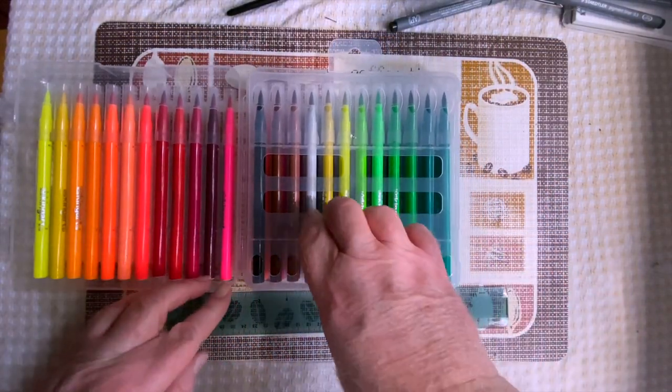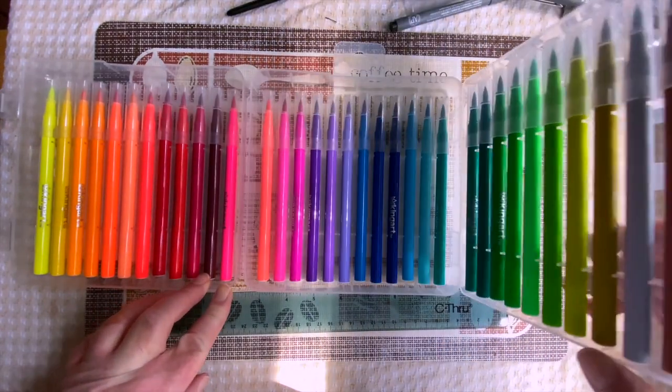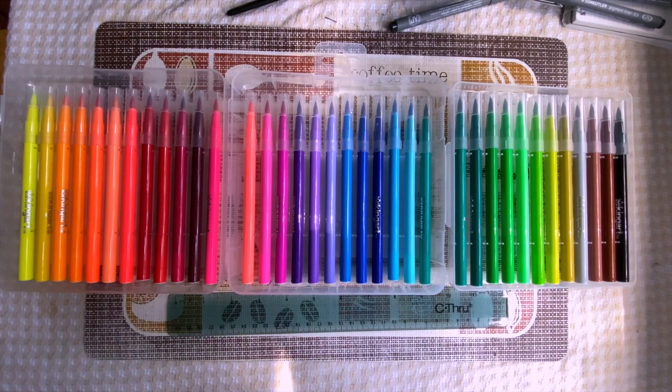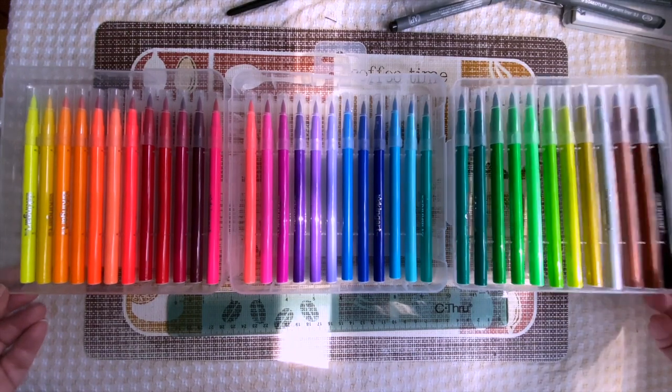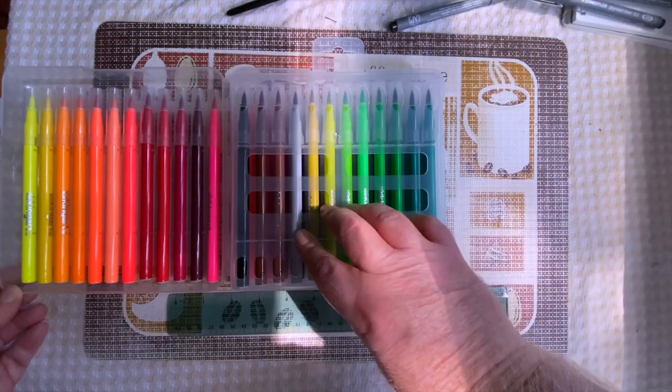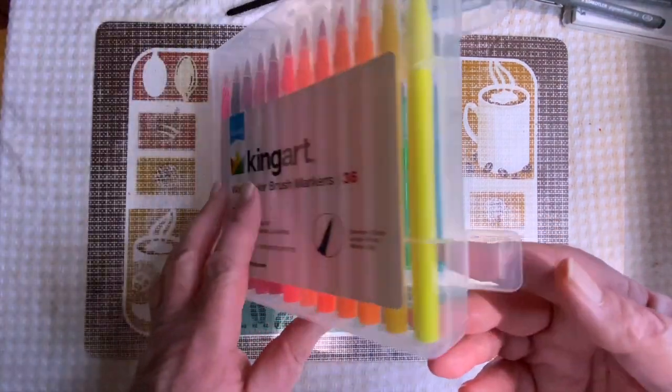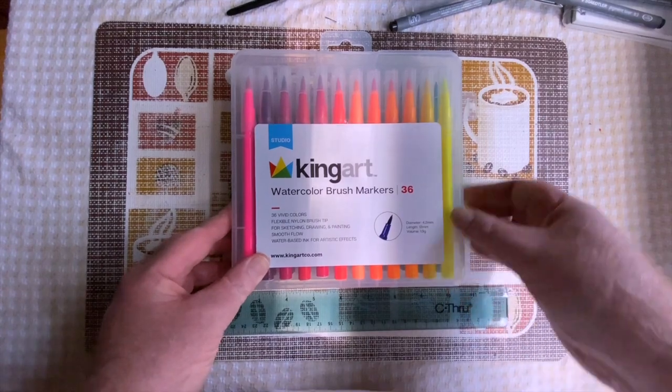Opening these things up, they kind of have this tri-fold container, and when you open them up it's like an amusement ride for the eyeballs. I just love all these colors, and it folds neatly away just like this, and the top closes over, and then you can secure the latches.